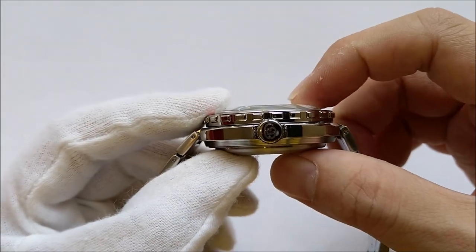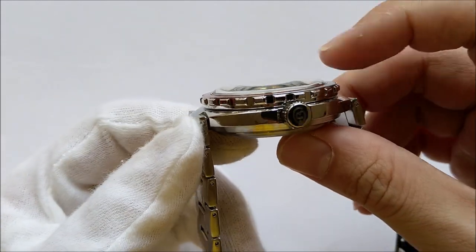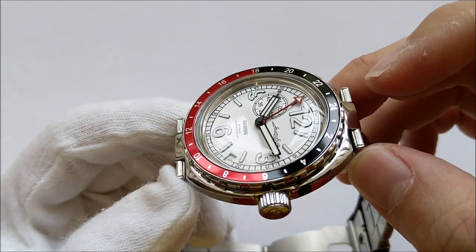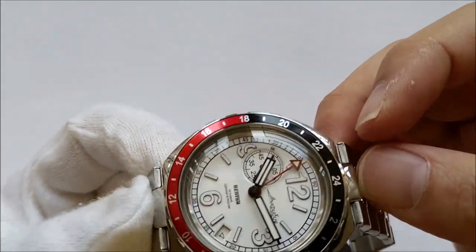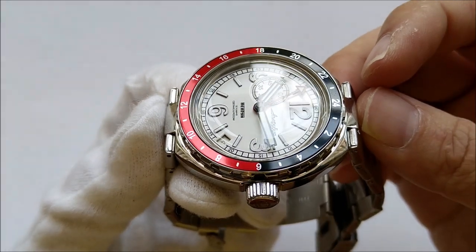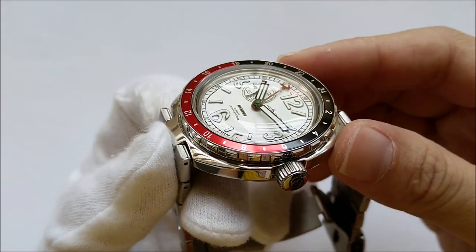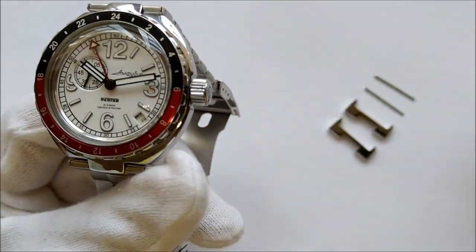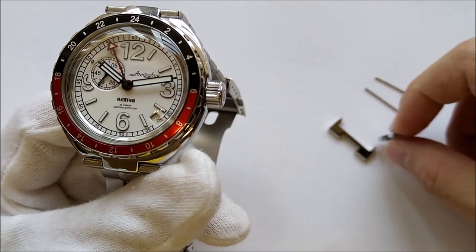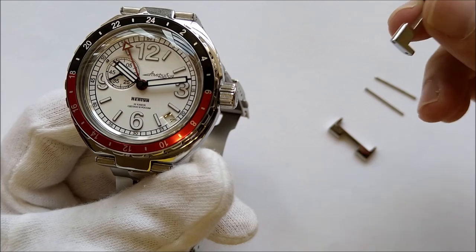The watch has a case diameter of 41 millimeters and a rather tall 15 millimeters thickness. The lug-to-lug distance measured from the case is 39 millimeters, but measured from the ear of the case it's approximately 45 millimeters. There is no official lug width measurement, but if you measure the width of the optional first link it is 18 millimeters — we'll get to that a bit later.